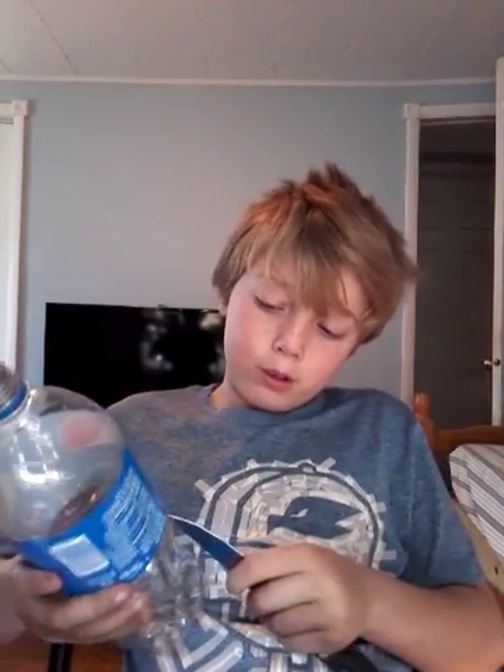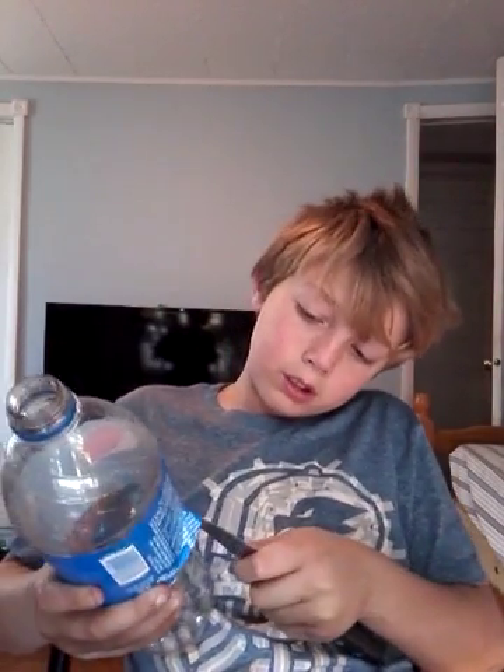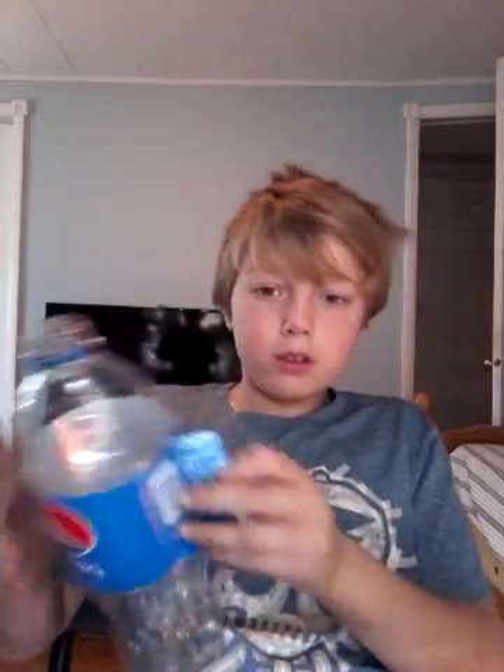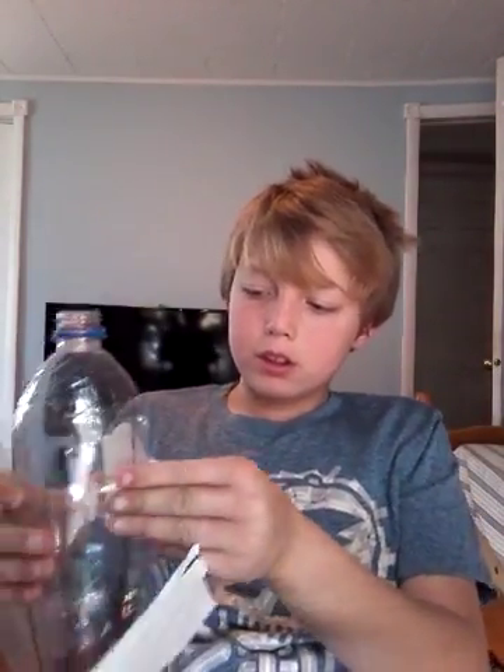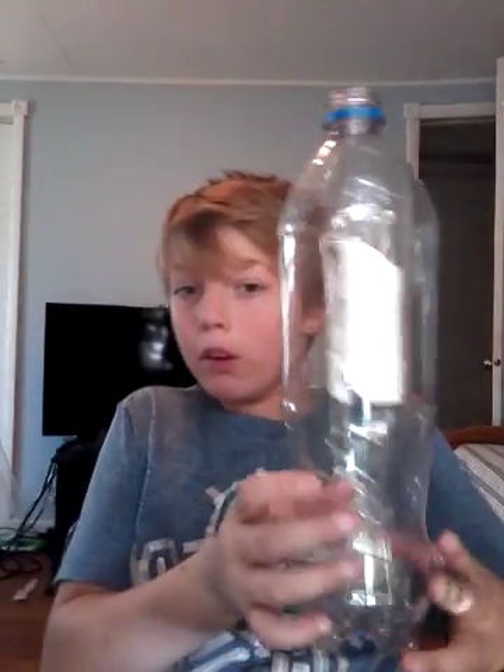All you want to do is get the knife and cut the label. It doesn't matter what size bottle it is, even a two-liter. Just peel this off. Alright guys, now you should have this — that little part doesn't mean anything.